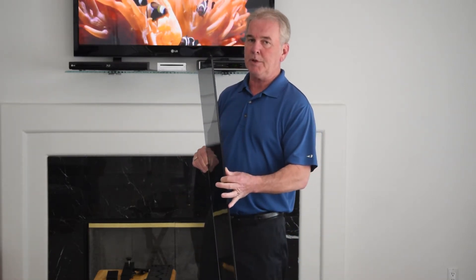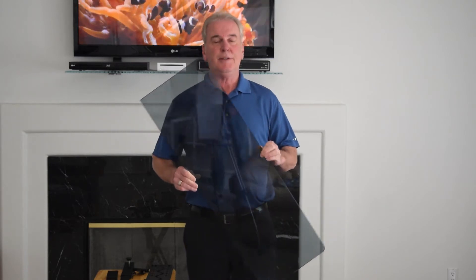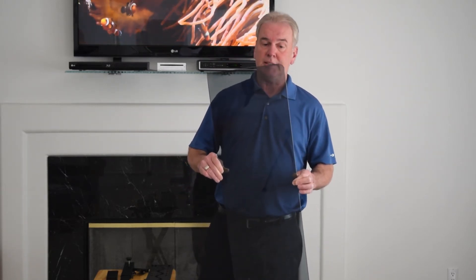It's adjustable in height so you can stack your components. Another thing most people don't know about it — this is three-eighths inch thick tempered glass with rounded corners. This isn't just a shelf, this is a piece of furnishing. It's beautiful, it's high-end and it makes your home look nice.